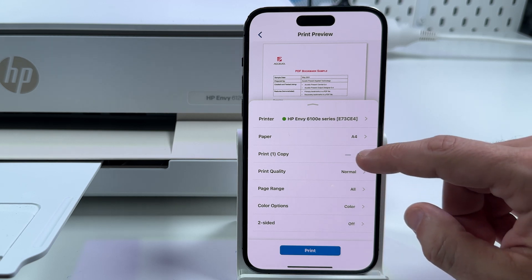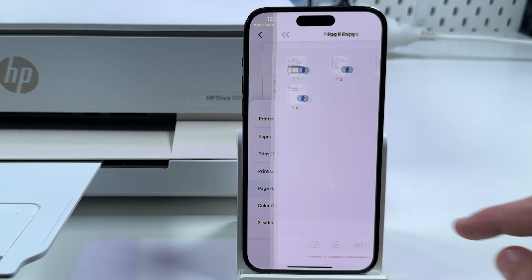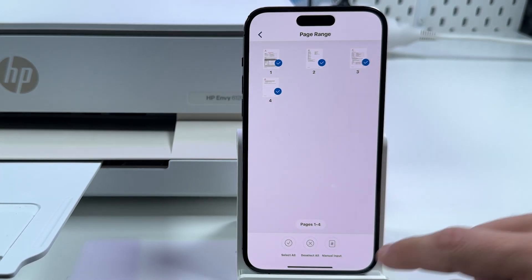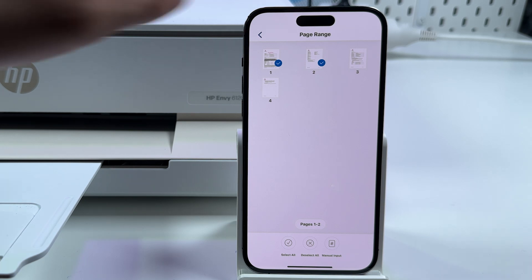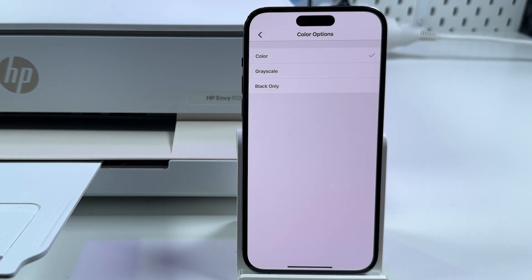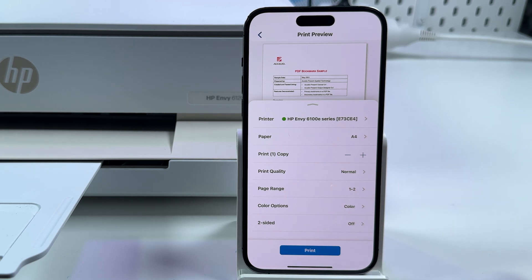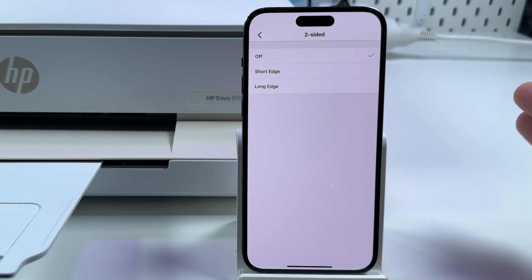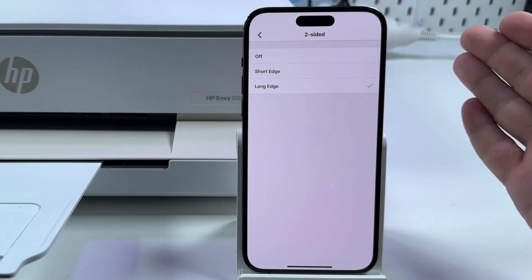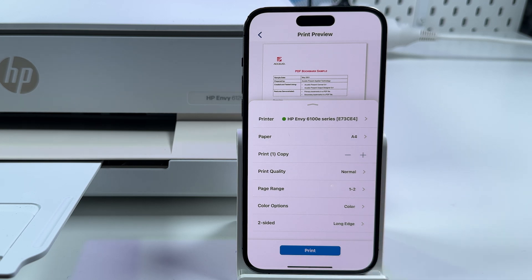Set the number of copies using the plus and minus buttons. Set the print quality — Normal is good for me. Set the page range: choose to print all pages or just some of them, deselect pages or use manual input — for example, from page one to page two. Go back. Color options: color, grayscale, or black only. This printer can print on both sides automatically, so let's test this feature. Set Short Edge if you're printing a booklet — for example, folding A4 to double A5. Or select Long Edge if you need to print on both sides of a letter or A4 paper. Once you're done with your settings, tap on Print and the printer will do its job.